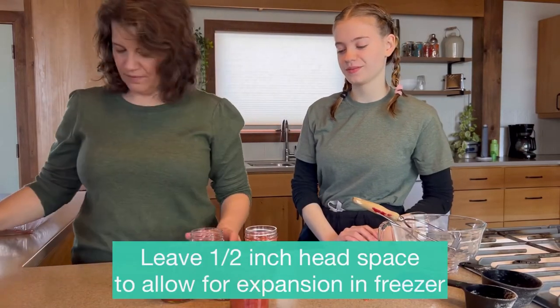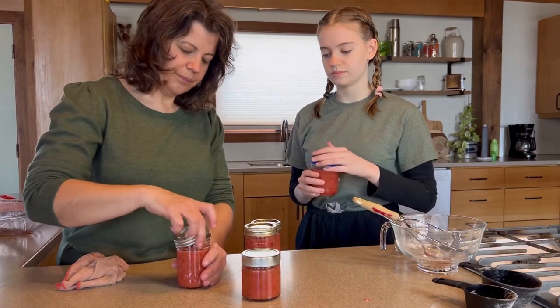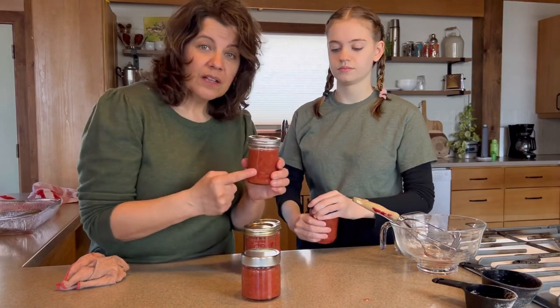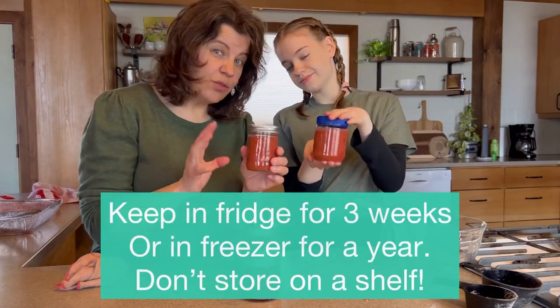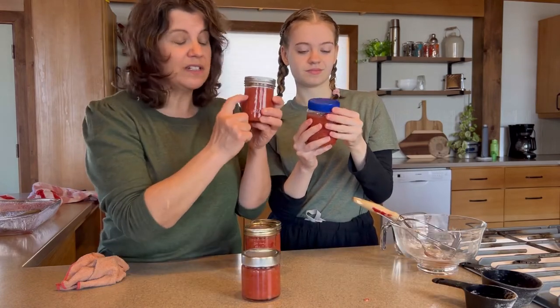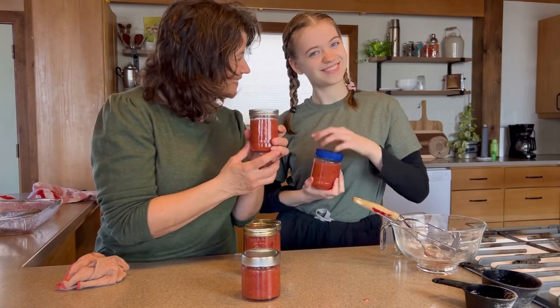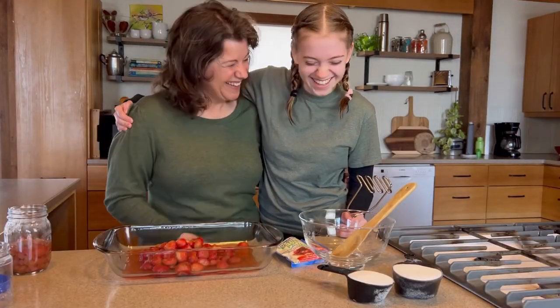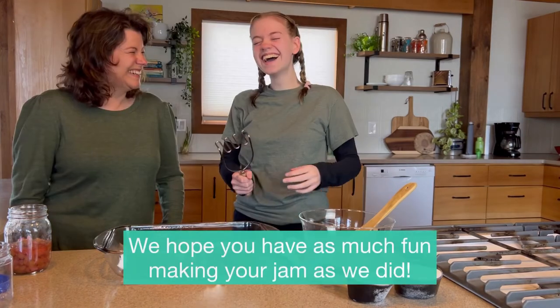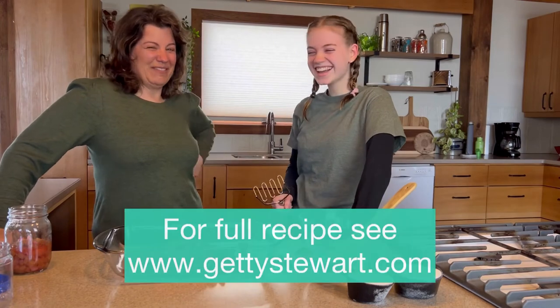Wow, that was so easy! Store in the refrigerator for three weeks, or put in the freezer for long-term storage. We've given lots of headspace so they'll be great in the freezer. Really a lot of fun — see how much fun it is? You too could have this!